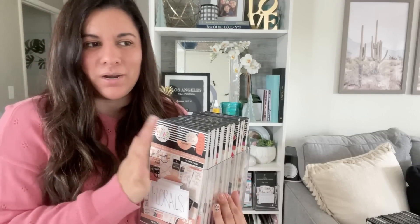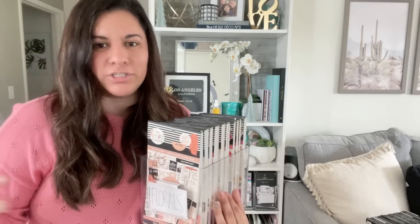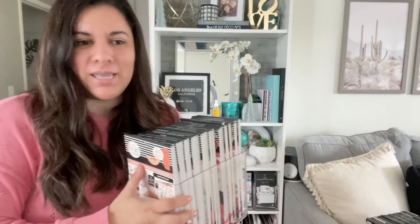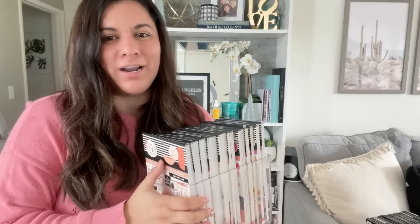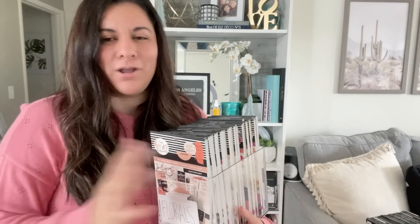Next I'm going to go over what I'm using to store those really large sticker books from shops like Live Love Posh, Impress Planner Day, and JoJo. I found one at the Container Store that I like, so I'm going to go over that next.